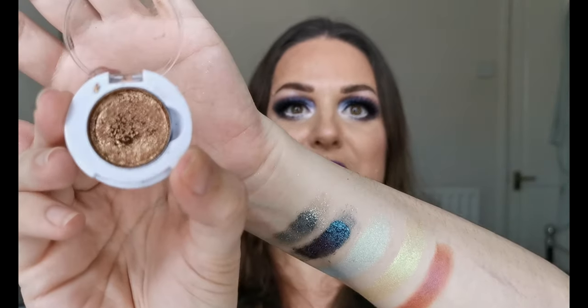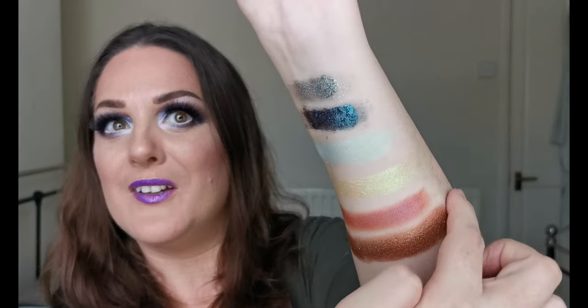And next up we have 90s Babe, which is a really nice kind of gold shift. Let's have a see what she looks like. This one feels really foiled. Oh wow — Jesus, that just goes on and on. Look at that. I could just keep going around my arm — just keep going. Jesus. You definitely don't need much of that. Let's close that one up.